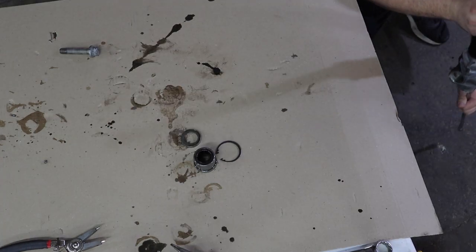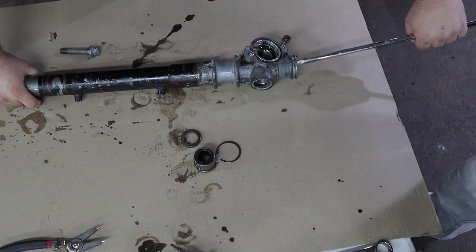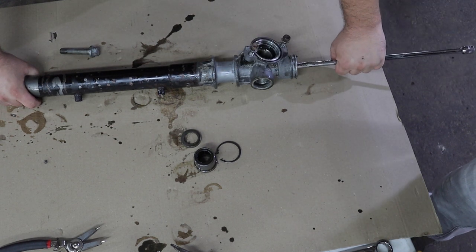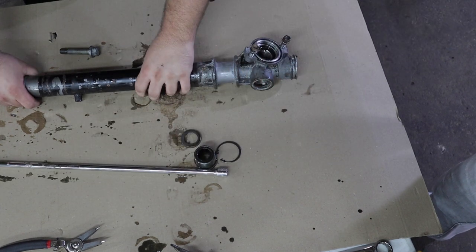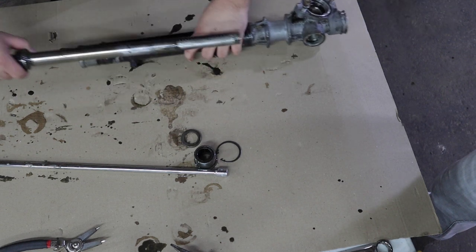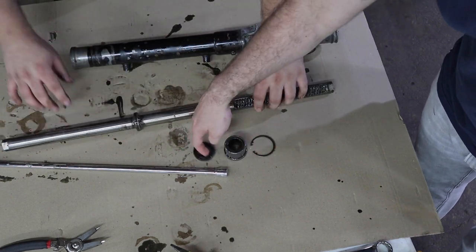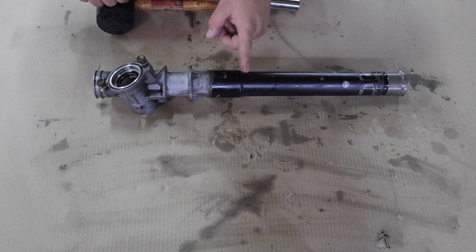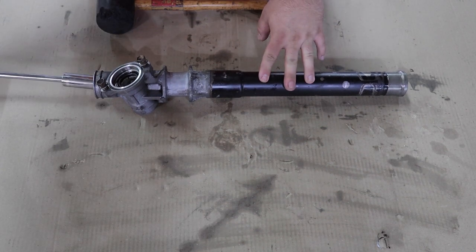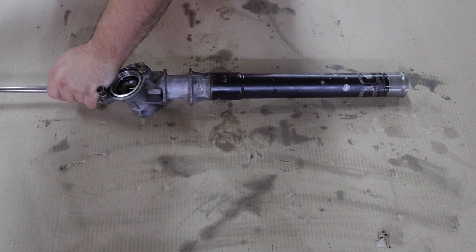We laid this on the ground, put a three-eighths extension on the shaft itself and kind of pile-drived it into the ground. You could also use a hammer — that's how the rack comes out. Then lay those parts out like they should be. There's also a metal spacer and seal right in here — use a three-quarter inch socket with a long extension, stick it in there, and hit on that metal spacer to pop the seal out.